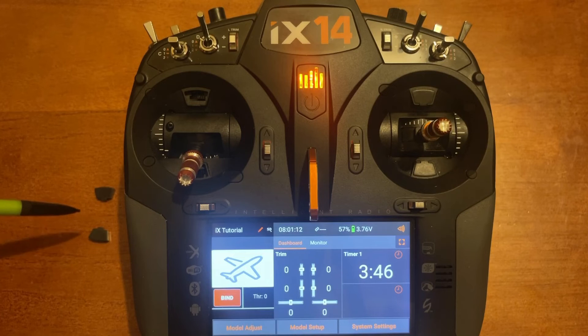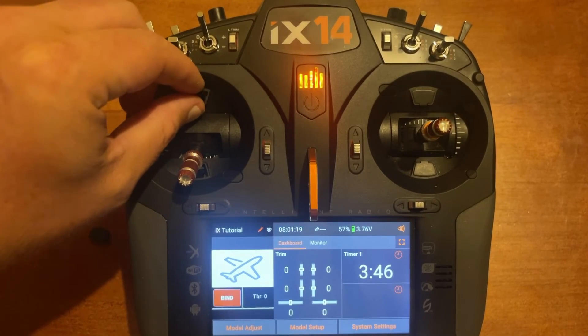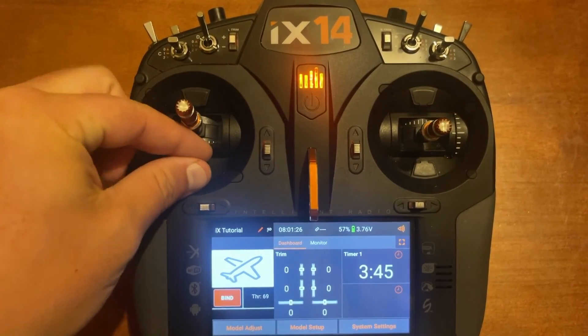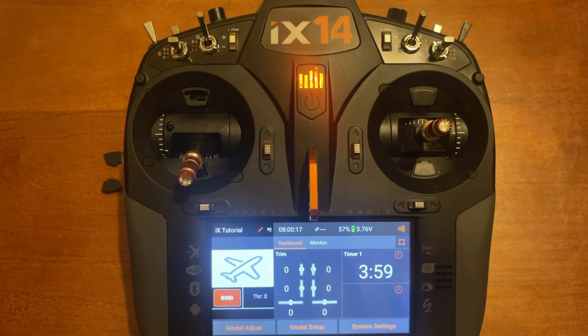The last step is to put the covers back over the switches. Just take the little plates, stick them back in place, and push them down with your finger. Now we've completed the extended throttle range control. I hope you found this video informative. If you did, go ahead and like the video, subscribe for future tutorials — appreciate y'all watching and I'll see you on the next one.